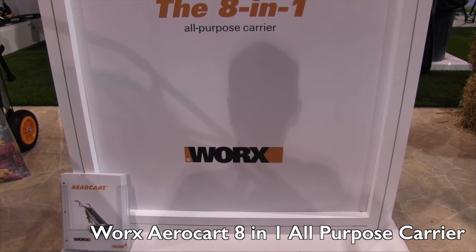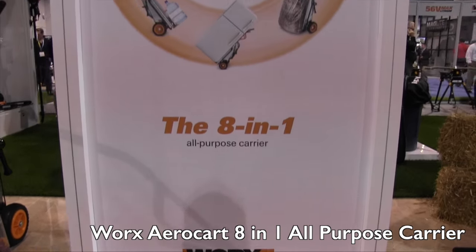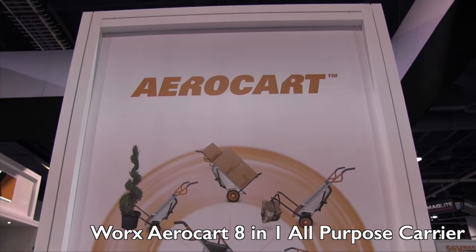We're at the National Hardware Show looking at a lot of the new cool things for homeowners. That brought me to the WORX booth and we are looking at one of the products that we spotlighted at the GIE show — the Aero Cart.